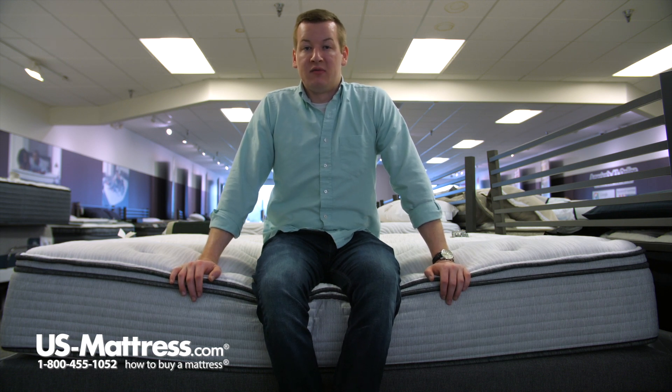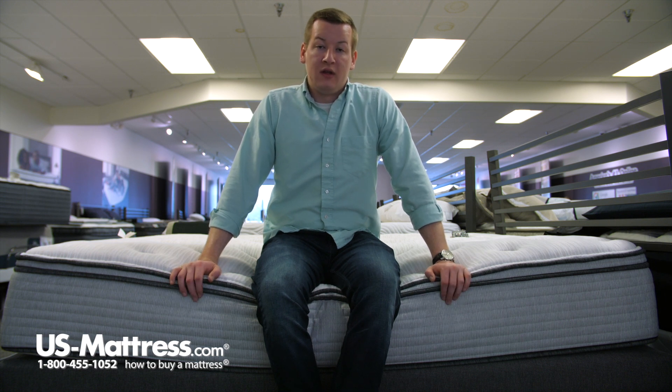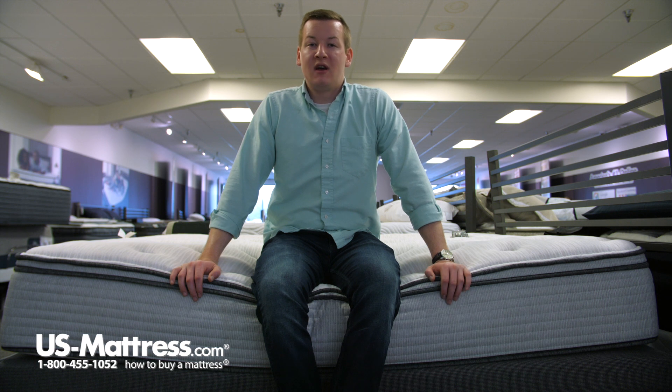But if you are a back or a side sleeper of my body type that knows that they like a medium soft to soft feel, then I think that you would do pretty good here on the BR-800 Plush Euro Top.